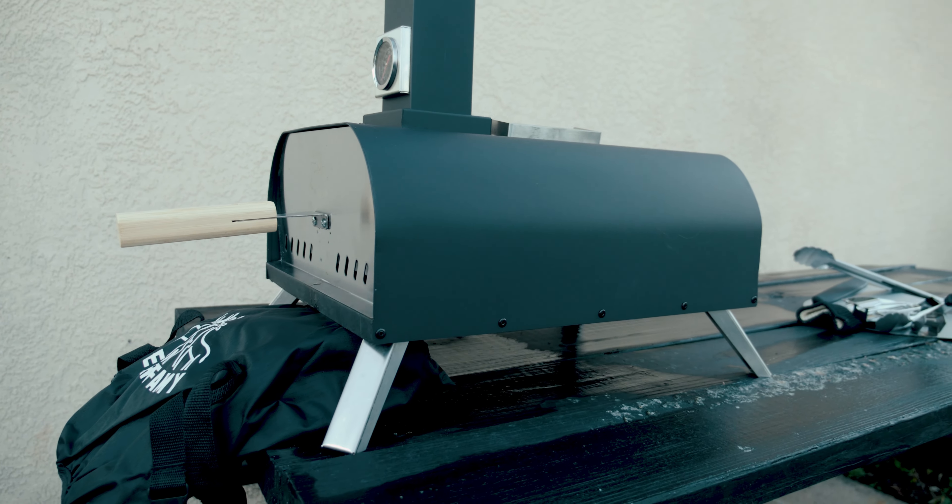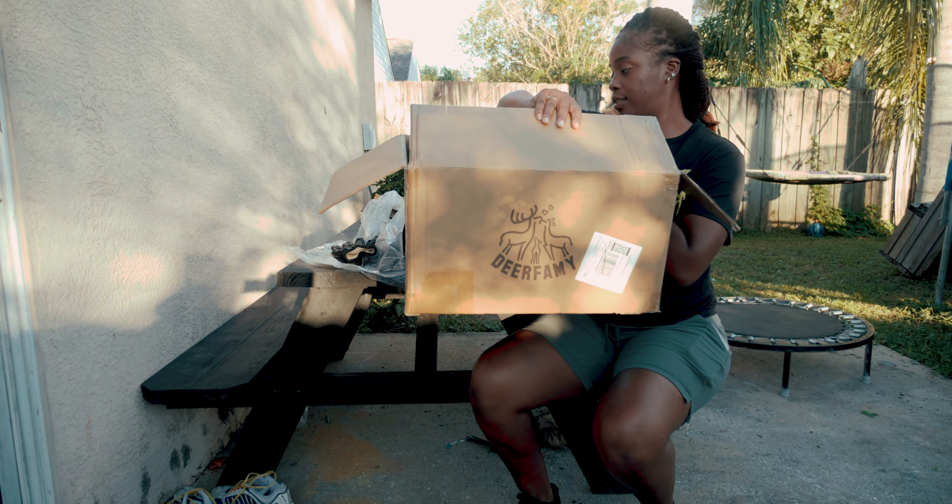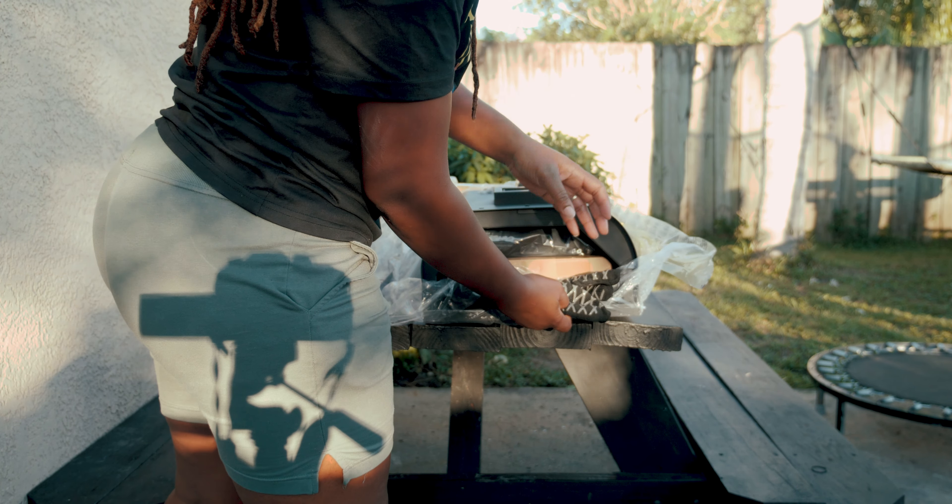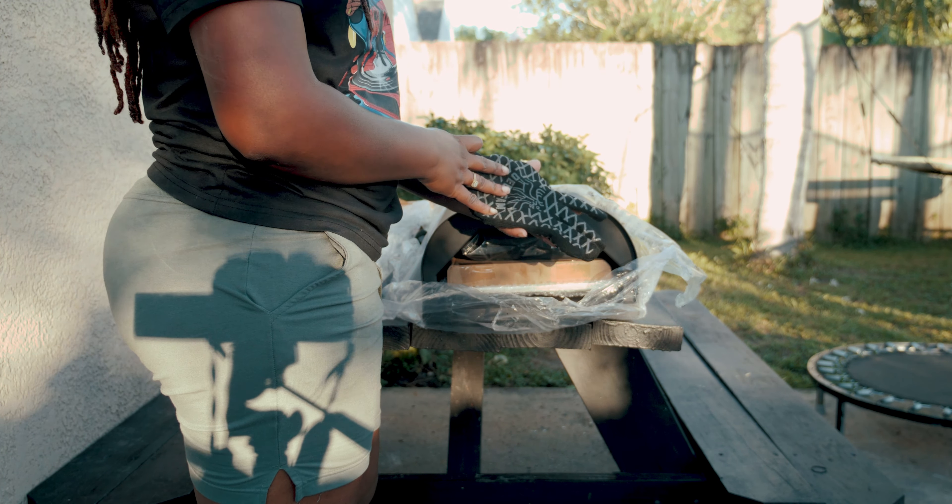Let's unbox this Deerforest pizza oven. It's an outdoor pizza oven that you can use on campsites, backyard barbecues, and it's very small and easy to take to a friend's house if you want to do a cookout there as well.